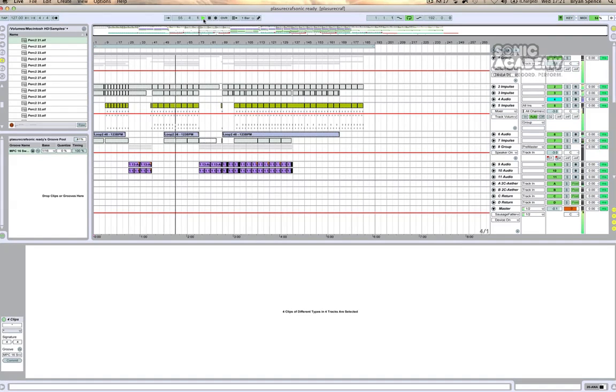All project files, samples and resources come bundled with the course, so you can jump in at any time and follow along at your own pace. So sit back and relax as we play you through the track we are about to make.